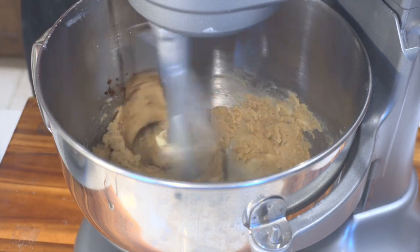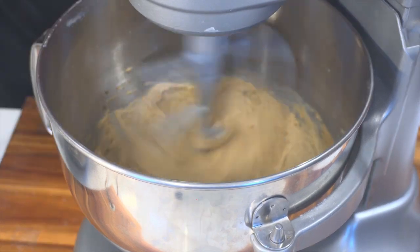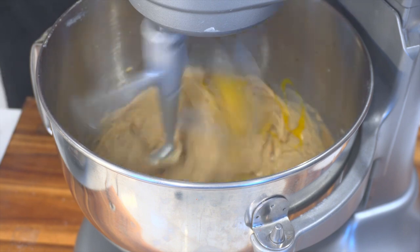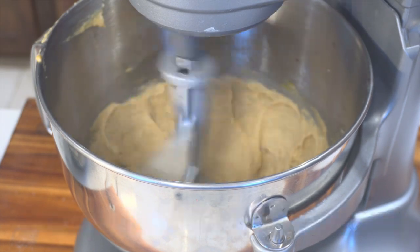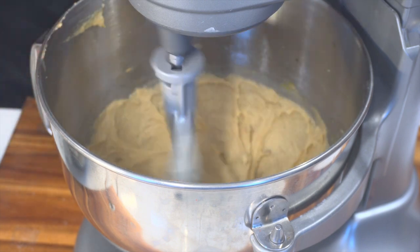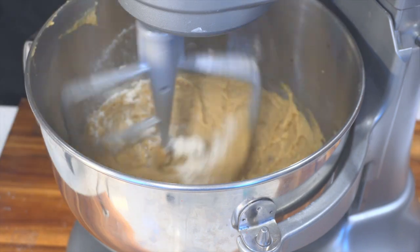We're gonna mix all that up, add some vanilla extract, then add two eggs — one egg at a time. Mix all that up and make sure y'all scrape down the sides of your bowl. Also, I know a lot of people don't have a KitchenAid, so you can obviously do this recipe by hand — it's just gonna take longer.